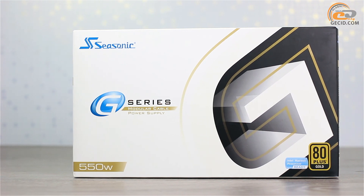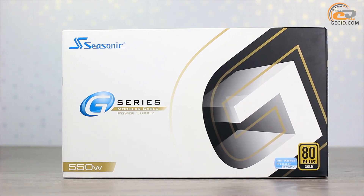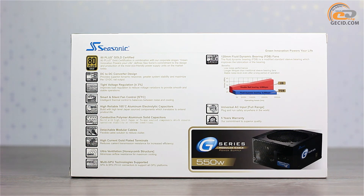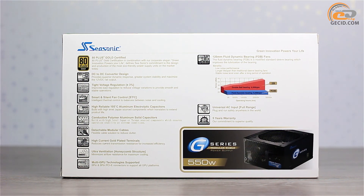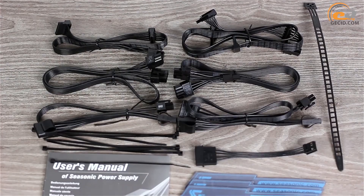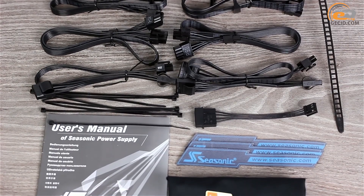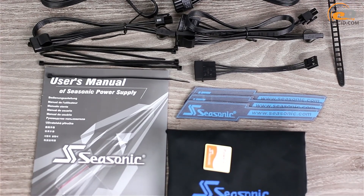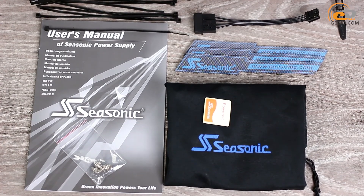The power supply is shipped in a cardboard box decorated in the black and white colors of the Seasonic G series. As always, it is informative and provides all necessary information about the device's features, technologies used, and the configuration of output cables. In addition to the traditional components — power cord, installation screws, and manual — the delivery set also includes cable holders, reusable straps with adhesive tape, a set of detachable cables, and a special storage bag with the company logo.